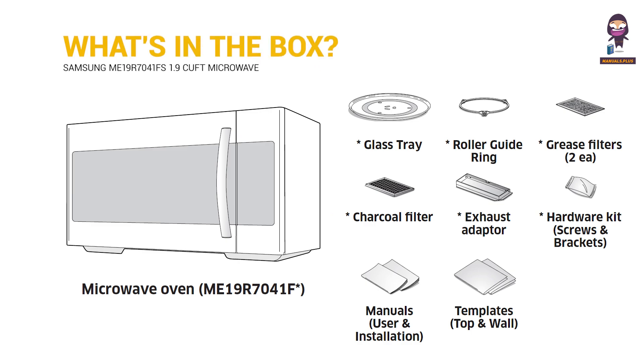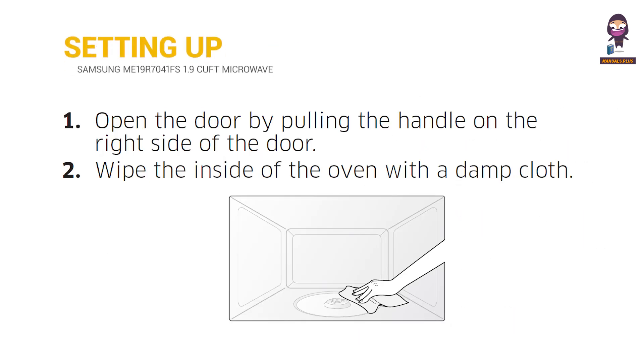What's in the box? Setting up your microwave oven.